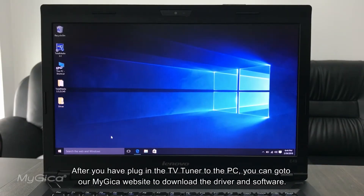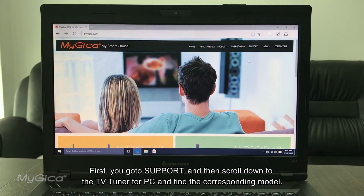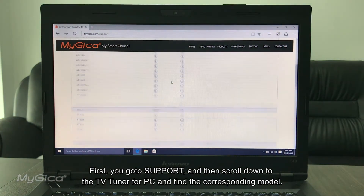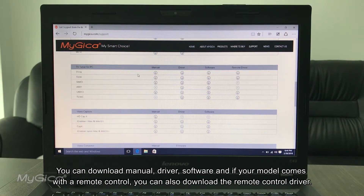After you have plugged in the TV tuner to the PC, you can go to the Magica website to download the driver and software. Go to Support, scroll down to TV tuner for PC, and find your corresponding model. You can download the manual, driver, software, and if your model comes with a remote control, you can also download the remote control driver there.